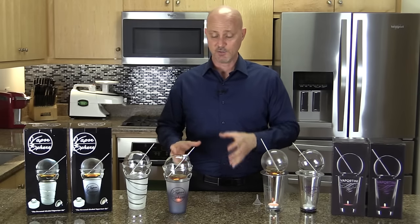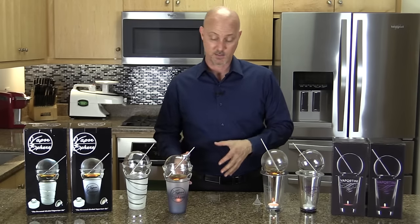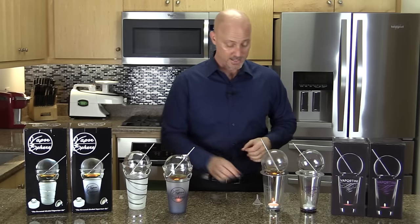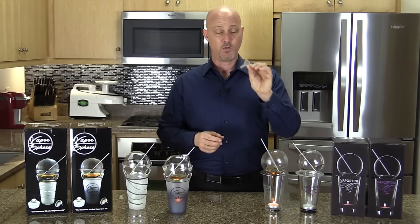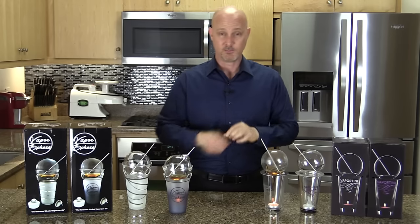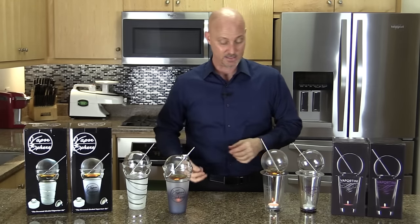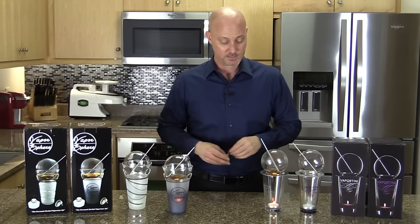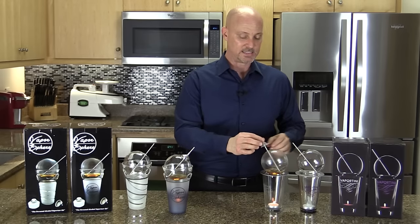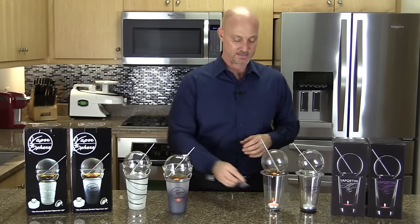You won't need the funnel until it's time to change out the alcohol 30 to 40 minutes from now, but you won't have to search for it either. When I was out with my Vaportini, I had to put the clear plastic funnel in my pocket so I wouldn't lose it, since you can't get the alcohol into the sphere without it.